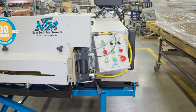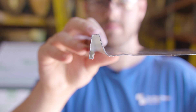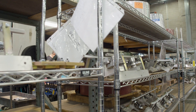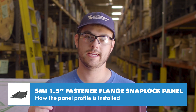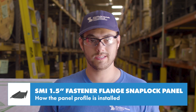If you have a New Tech Machinery roll forming machine and you run this profile, the one-inch fastener flange uses the same male-side rollers as the inch-and-a-half fastener flange. If you want to add the one-inch fastener flange to your machine, you'll only need to buy the female-side rollers. Both the one-inch and inch-and-a-half fastener flange profiles are popular in the residential market due to their lower cost and ease of installation.